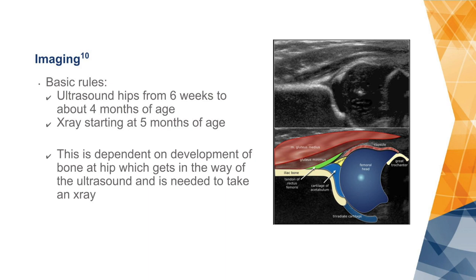By the time the baby is four months of age, the baby is forming bone and this interferes with the ultrasound. So somewhere when the bone is forming, we go from taking ultrasounds of the hip to x-rays of the hip, usually starting at about five months of age. This of course depends on the development of the specific baby — some are ahead of schedule and some are behind.